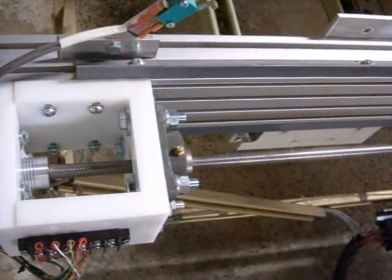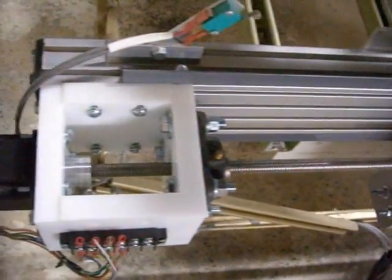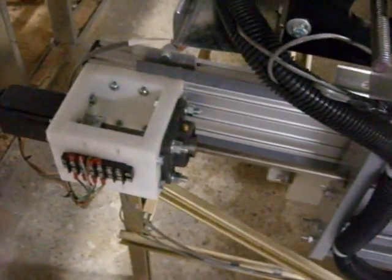Just a lot of vibration and that screw is whipping around like all hell, so let's see if we can't find a solution for it. Thank you guys.